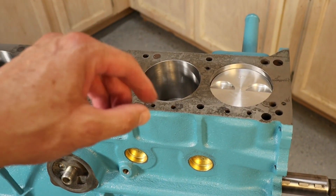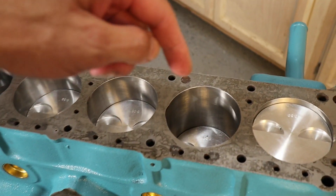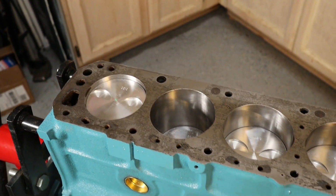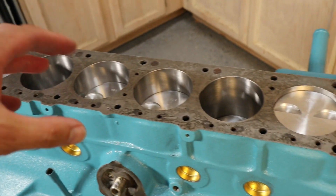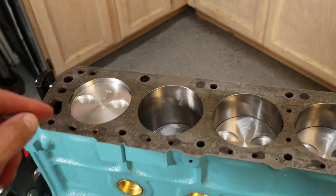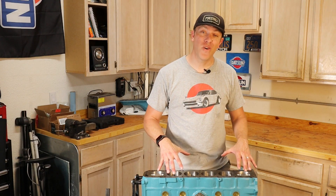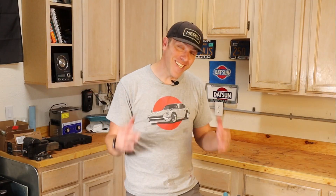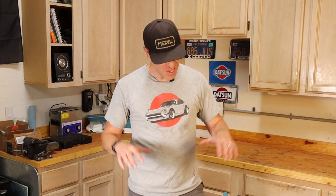With all pistons in and torqued, we added a bolt to the crankshaft to make it easier to spin, and added a little more WD-40 on the cylinder walls so we don't risk dry-scratching them. All pistons are installed on the block. Next episode we'll start working on the cylinder head to get it installed onto the block and continue progress on this 260Z. Thanks for watching — if you like what you see, consider subscribing. See you next time.